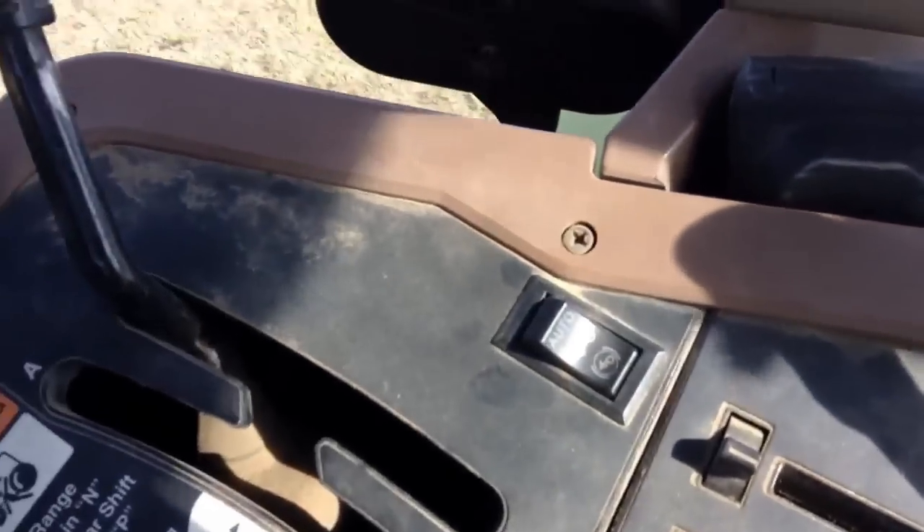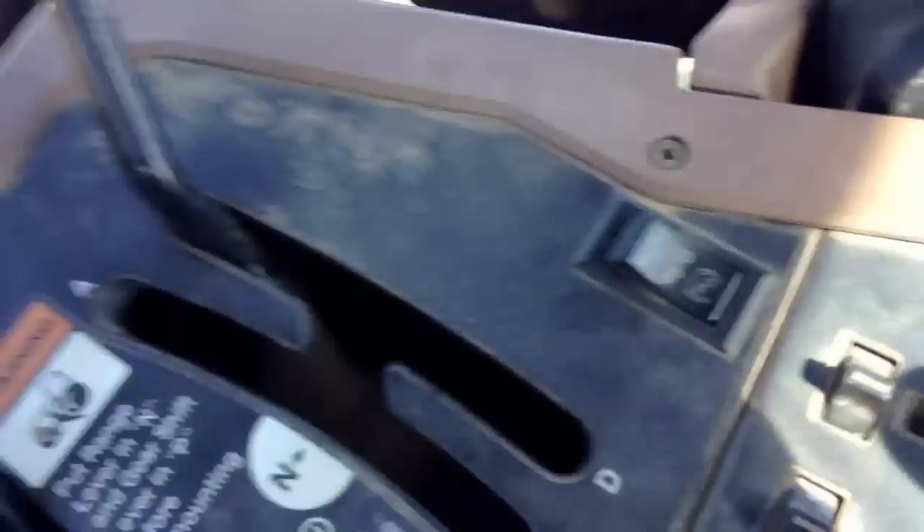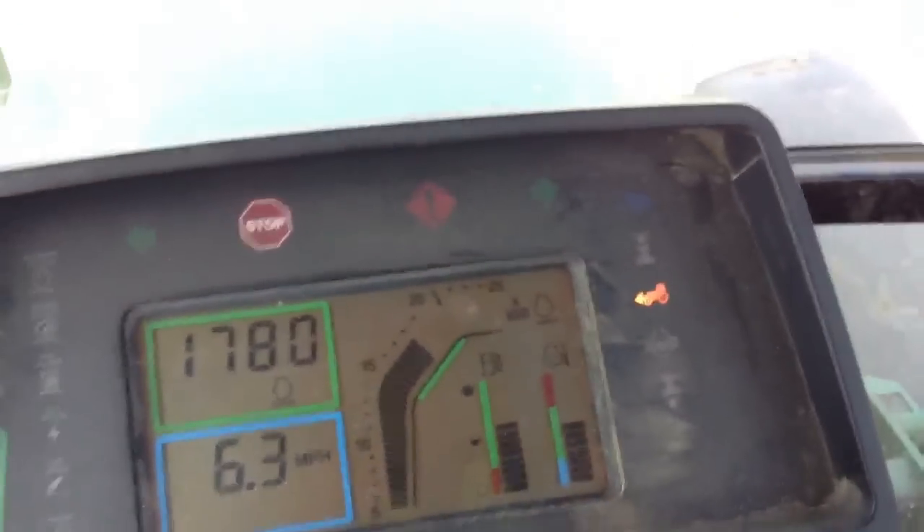Moving back, we have the four-wheel drive selection. If you ever need more traction, just push that knob up into the middle position and a light will come up on the dash telling you that you're in four-wheel drive — very handy for more traction if you ever get stuck.